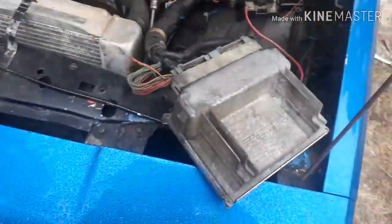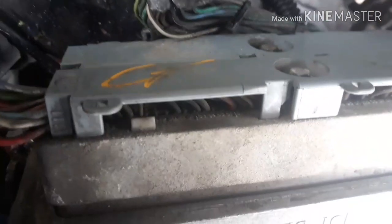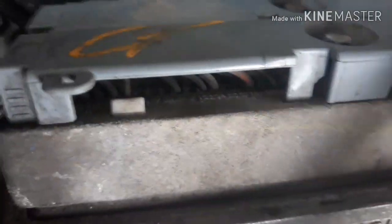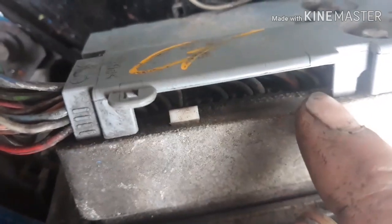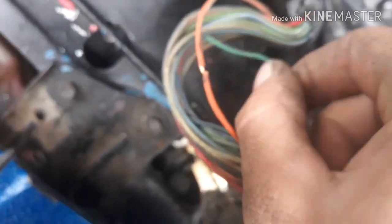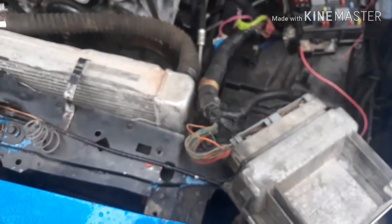I have your ECU connector — the blue connector. Pin 58, it's kind of hard to see, but if you look inside of here, they're all numbered. Pin 58, your green wire, is your serial data port connector. This will go to pin two on your OBD2 port. Sorry guys, it's kind of cold out here.